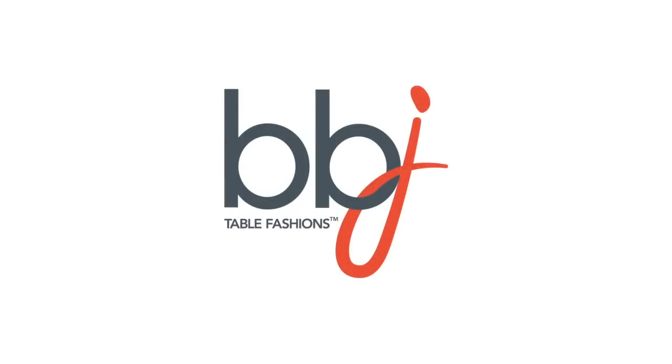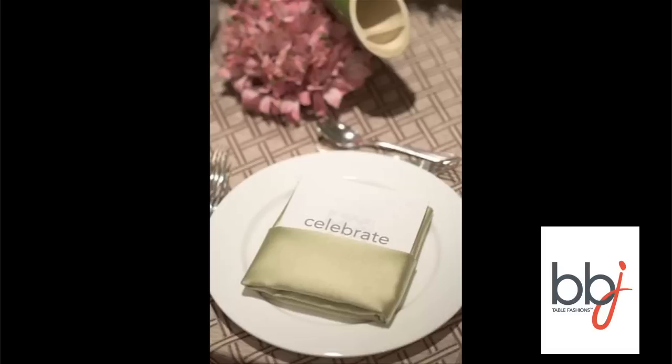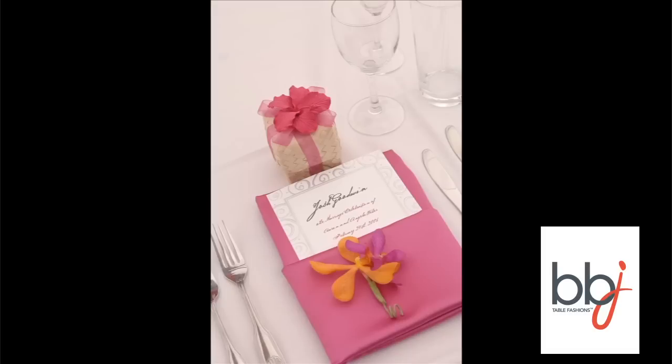Hi! Thanks for joining us for another BBJ Linen Napkin Folding tutorial. In this video we're going to demonstrate a napkin folding technique called the Menu Card Fold.